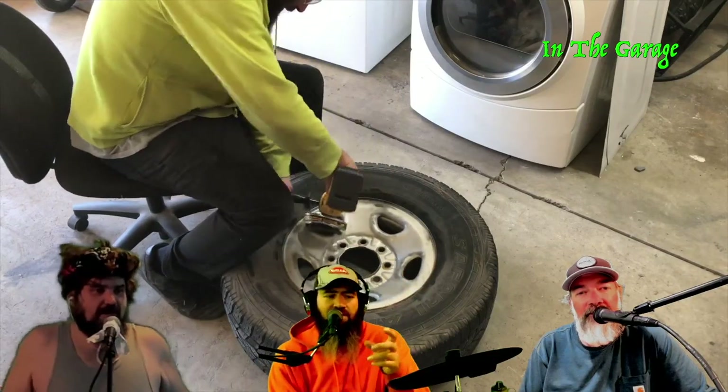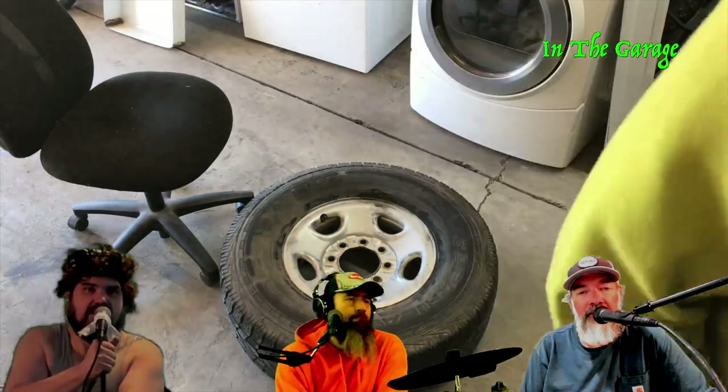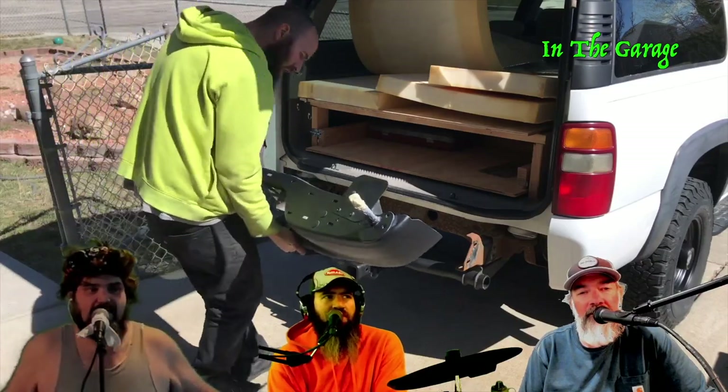That stuff does tend to happen to you for some reason. I hit myself with a grinder, I hit my finger with a hammer one day and that's still healing. I kind of look at it like: if you're gonna be dumb you gotta be tough — I'm way tough.